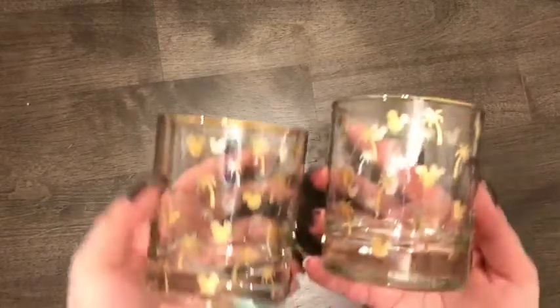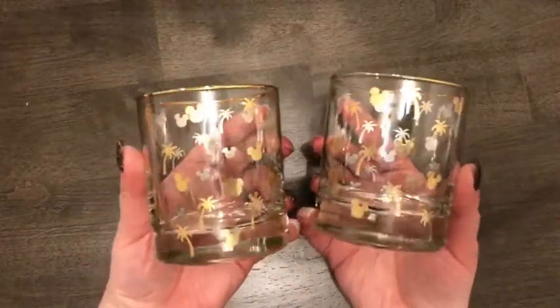I wanted to do this video now because my recycling goes out tomorrow and there are a lot of boxes. Here are the two Aulani cups together.